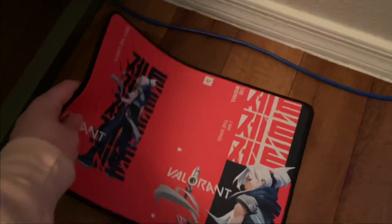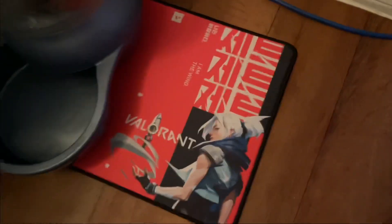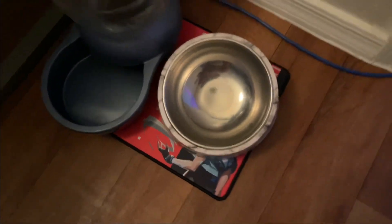Wrigley says, hey, maybe use it as your pet's mat for their water and food. It is a perfect size, and honestly it fits really well. I think Wrigley does approve.